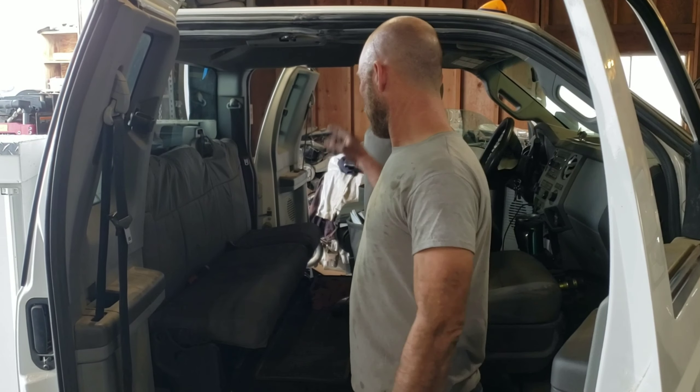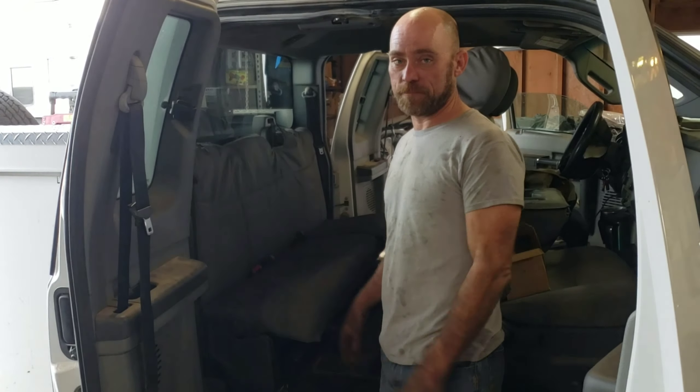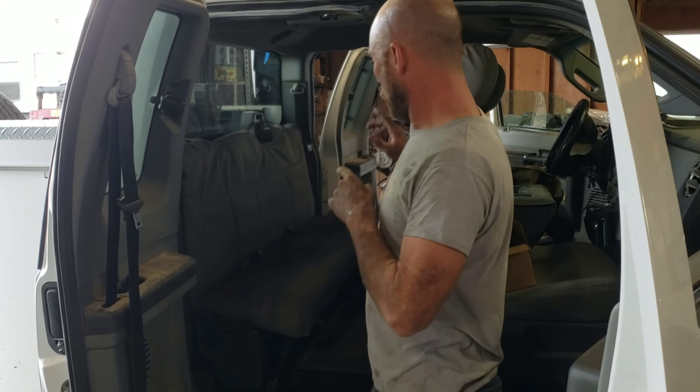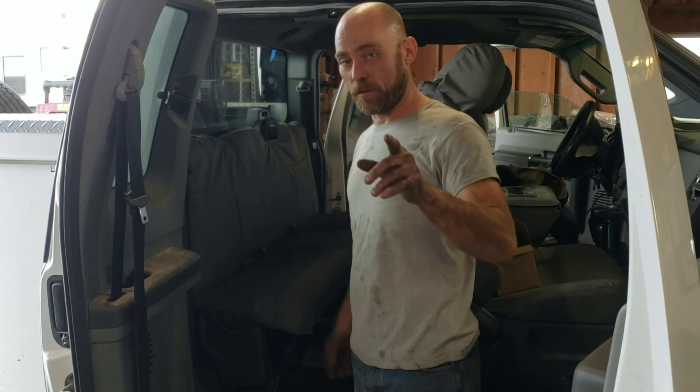Hey guys, Jason, CB Customs. We've got a quick video for you today. We're going to show you how to pull this back seat out of the forward extended cab — this one's a 2012-13, something like that. We're going to do it a little different: I'm going to get the seat off, show you the back of the seat so you know what you're looking for, then show you how it comes off.